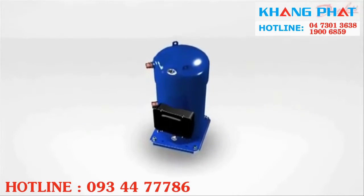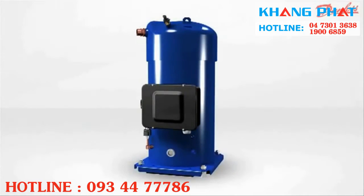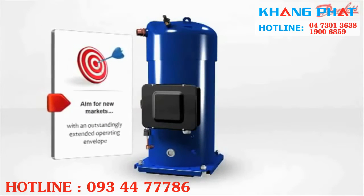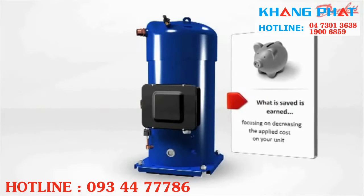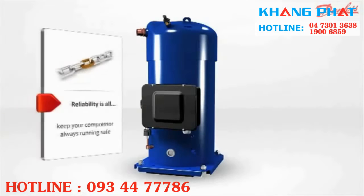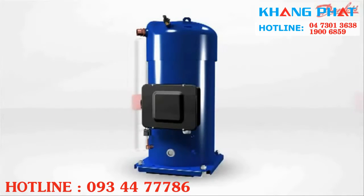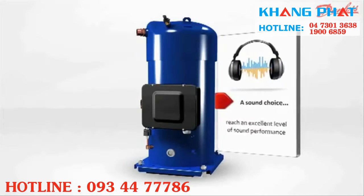Perform a scroll compressor PSH series — the right solution for heating and cooling in extreme conditions. Aim for new markets with an outstandingly extended operating envelope. What is saved is earned, focusing on decreasing the applied cost on your unit. Reliability is guaranteed, your compressor always running safe. A sound choice? Reach an excellent level of sound performance.